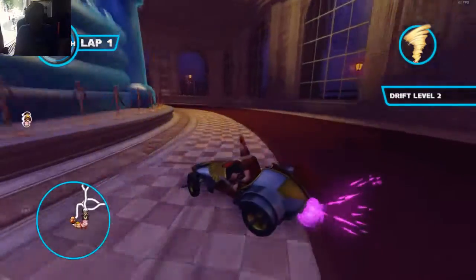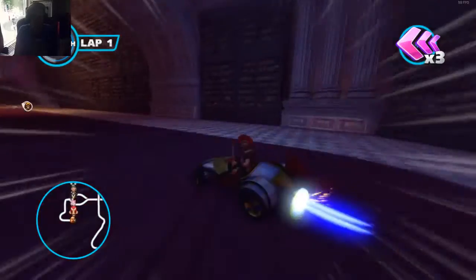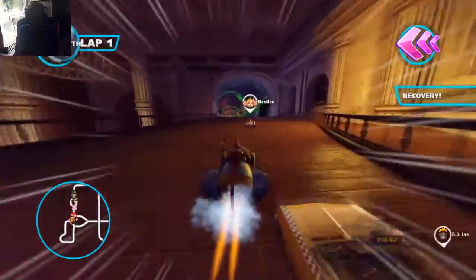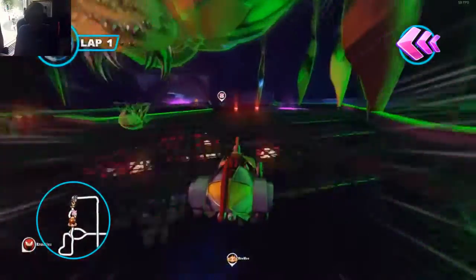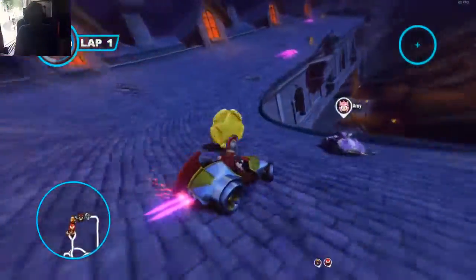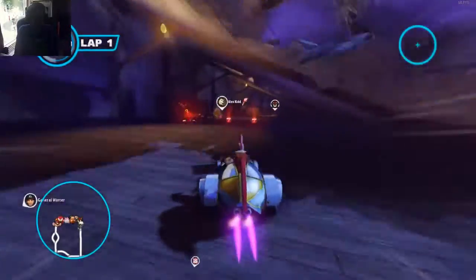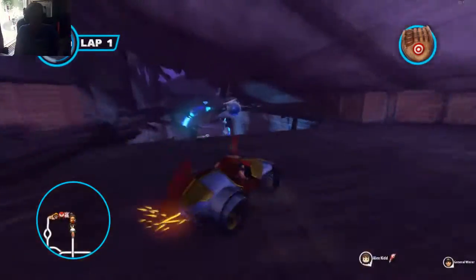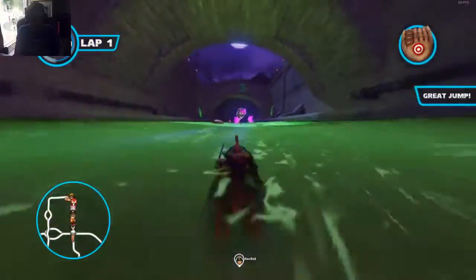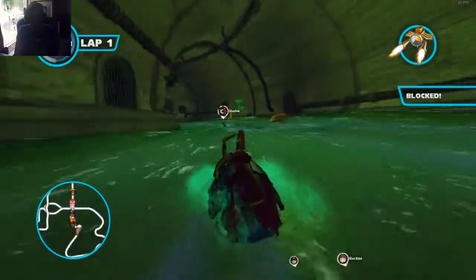I really haven't played this game in a while and I have no idea why I picked it to test — probably just because it's easy. Oh, you could do stunts in this game! You can do like flips and stuff from jumps, and you get boost for that. I forgot — I used to know a lot of these courses.